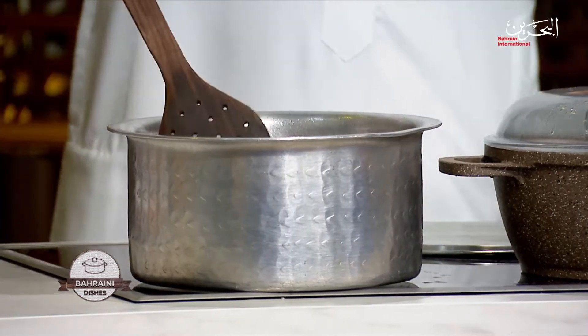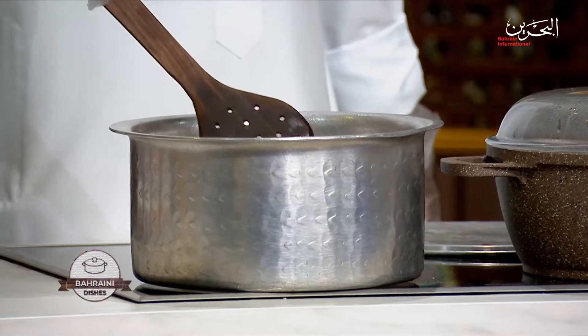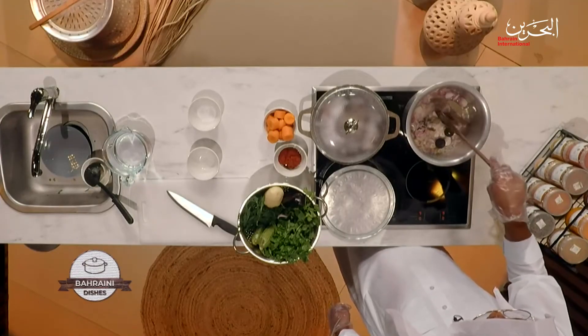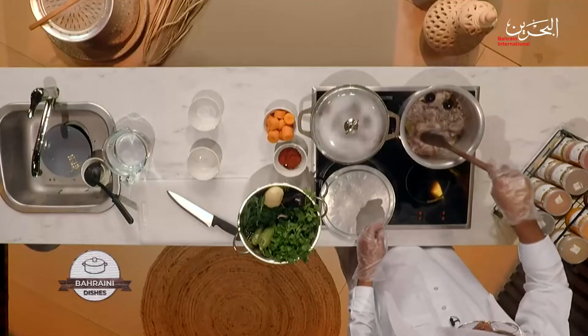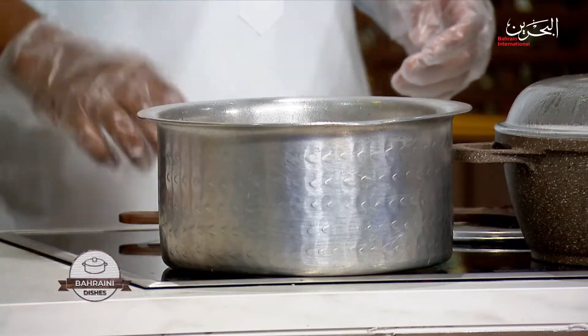Leave it for a little while and then get back. Now I'm going to add the spices here — I've got cinnamon, bay leaves, cloves, dried black lemon, cardamom, and black pepper. Mix them all together. I'm going to add the meat there a little bit later — let it roast and we'll get back shortly.